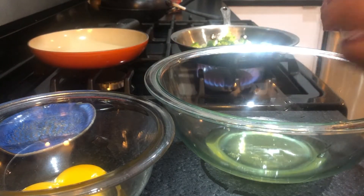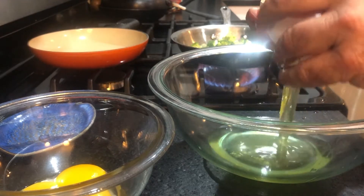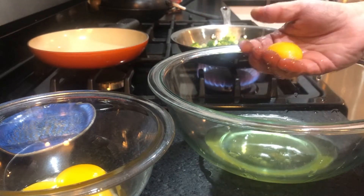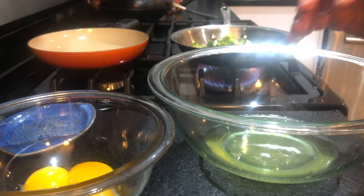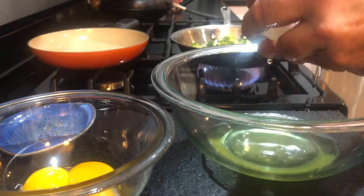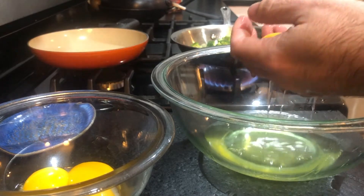I like egg custard. Since I haven't been to Hong Kong, I decided to try to do it myself. When I make the egg custard, I'm going to use Splenda instead of sugar and evaporated milk instead of condensed milk, so it shouldn't be a high-calorie dessert. It just uses a lot of eggs.